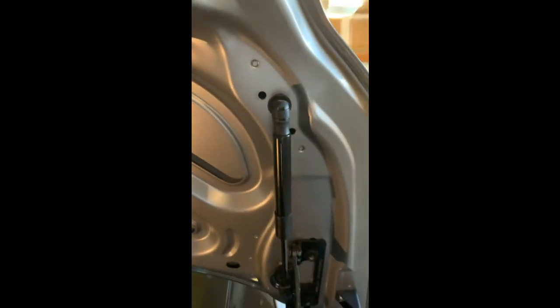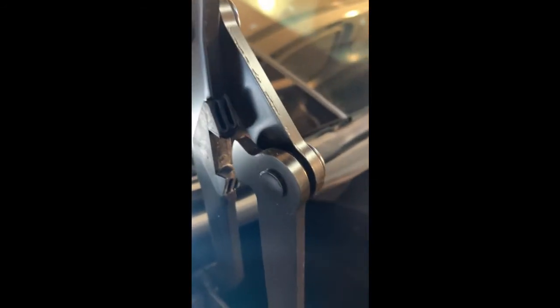It is suggested that you remove the rubber stops for the trunk lid. I didn't find it of much benefit — the trunk lid does go up a little bit higher, but it still wasn't enough to get the struts in.